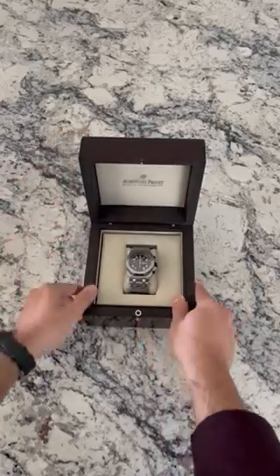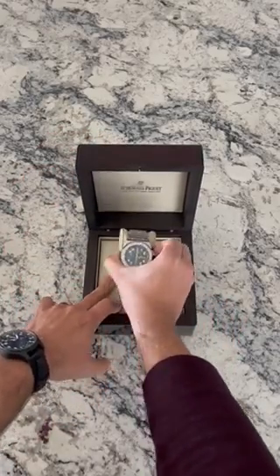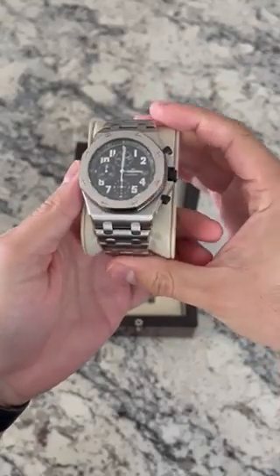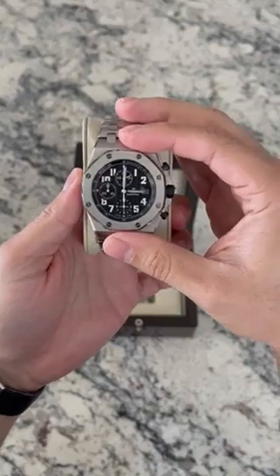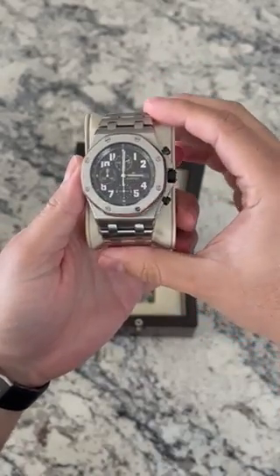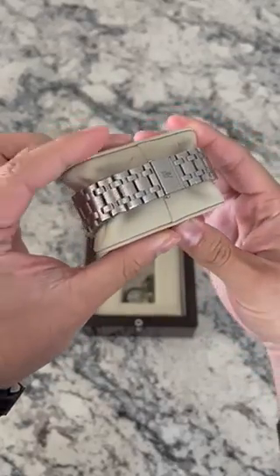Let's go ahead and pop this open — and boom, look at that! Beautiful, beautiful watch. Again, this is the Audemars Piguet Royal Oak Offshore. It is a black dial — a really fantastic watch. It has the chronograph feature and the date as well right there.